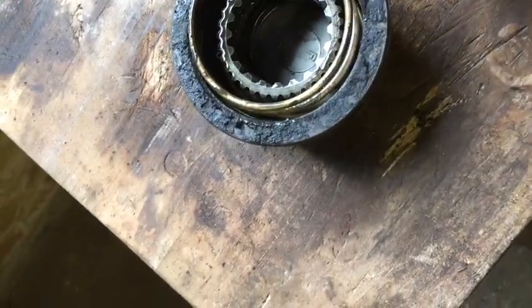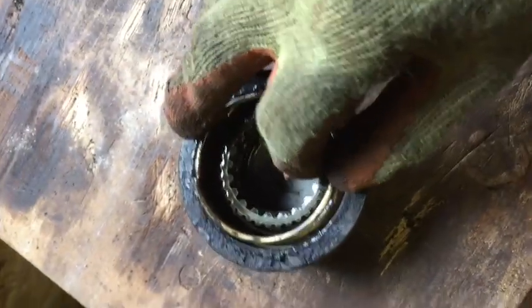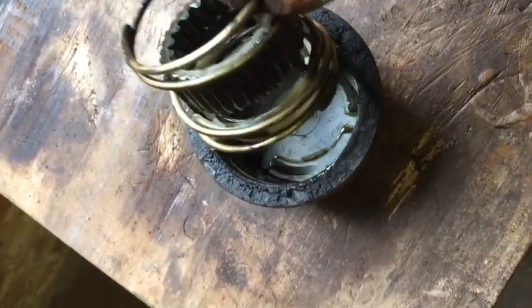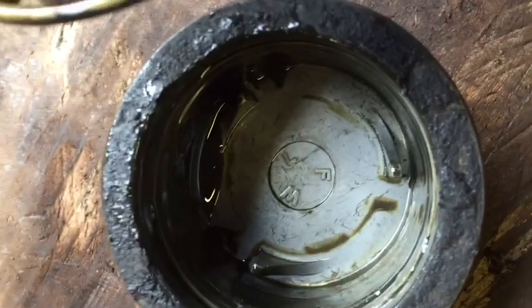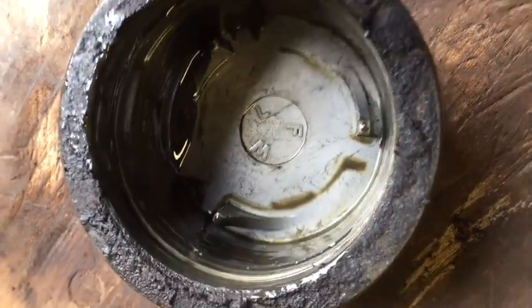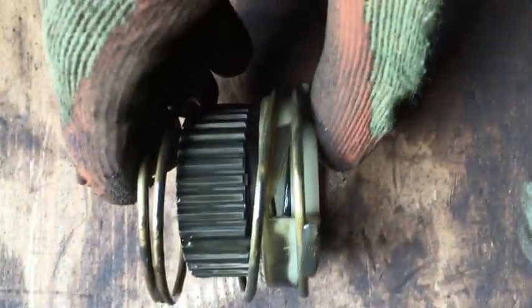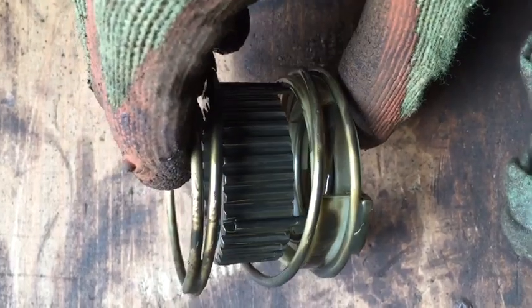This is the freewheeling hub, and it's a video just so that I remember how it goes back together. This comes out, and then there are some ears in there, and they quite obviously attach into there - it sort of goes in like that. I don't think I really need to take it apart any further, because it's just got oil on it and I'm going to leave it like that. But that's how it works anyway.